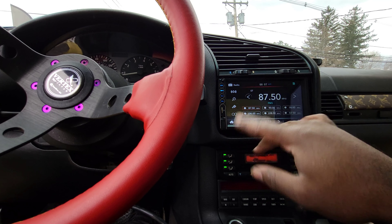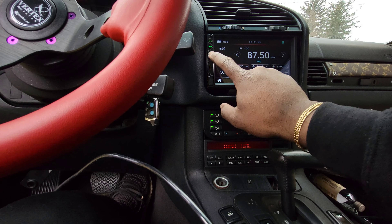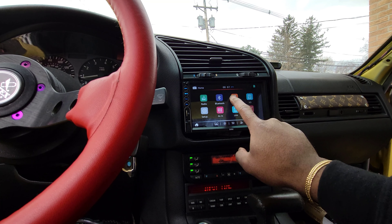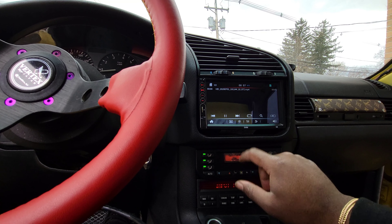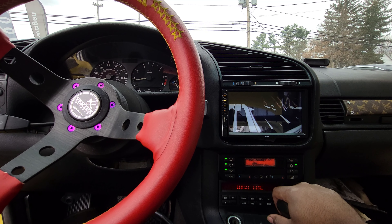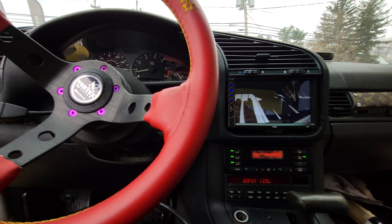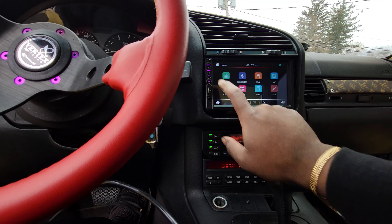This is a cheap double-din radio and I really do like it. It reads SD cards and if you have videos on an SD card it plays them. For such a cheap double-din, this thing is seriously impressive.